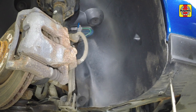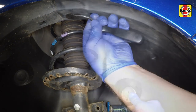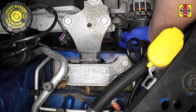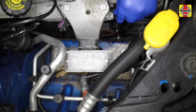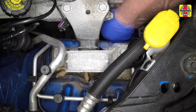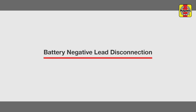The front section of the wheel arch liner is secured by several fasteners. Undo the two screws at the lower front edge, then prise out the remaining clips and remove the front section of the wheel arch liner. Prise off the plastic cover from the tensioner. Using a T50 Torx bit, undo the central bolt and remove the tensioner — a new one must be fitted. Remove the old belt from around the pulleys.